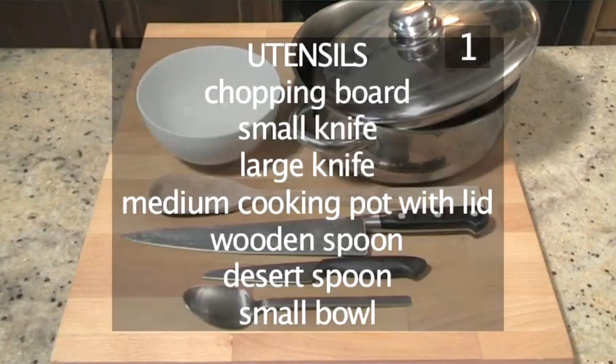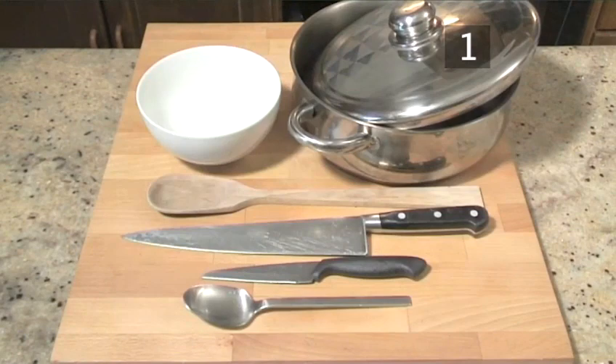You will also need the following utensils: a chopping board, a small knife, a large knife, a medium cooking pot with lid, a wooden spoon, a dessert spoon, and a small bowl.